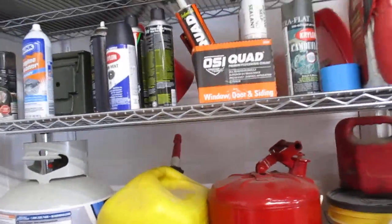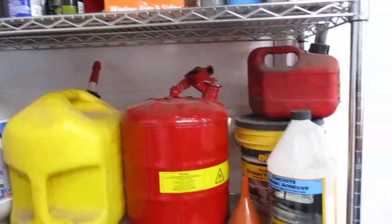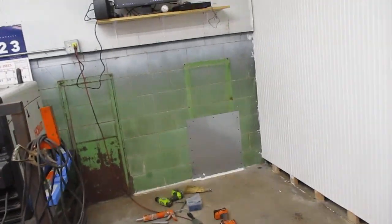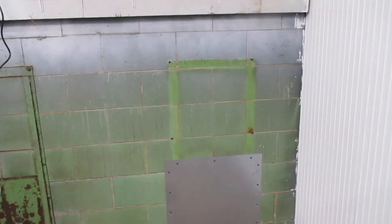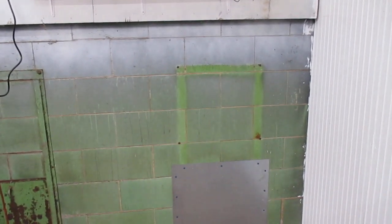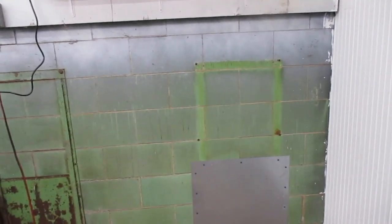I'll get four more of the good silicone — a little bit extra, better too much than not enough. I'll put that on my shopping list. It's not a long process: remove the old panel, set the new one in place after chiseling out all the sealant, anchor it with one bolt, then go back and drill the rest of the holes, take the panel back off, sweep and clean the surfaces, and get rid of any dust from drilling through the block.